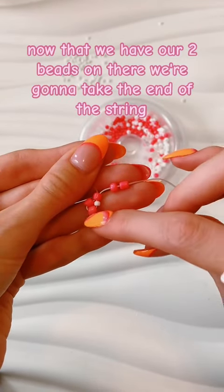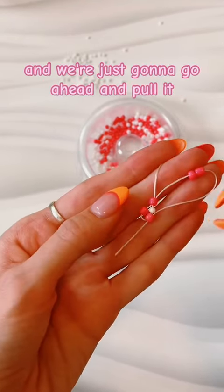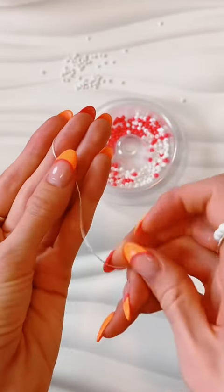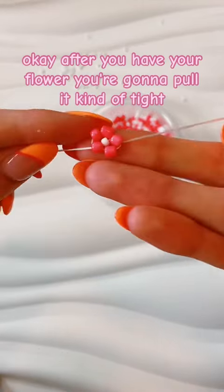Now that we have our two beads on there, we're gonna take the end of the string and put it through the bottom petal, and just go ahead and pull it. Then you have your flower — so cool! After you have your flower, you're gonna pull it kind of tight.